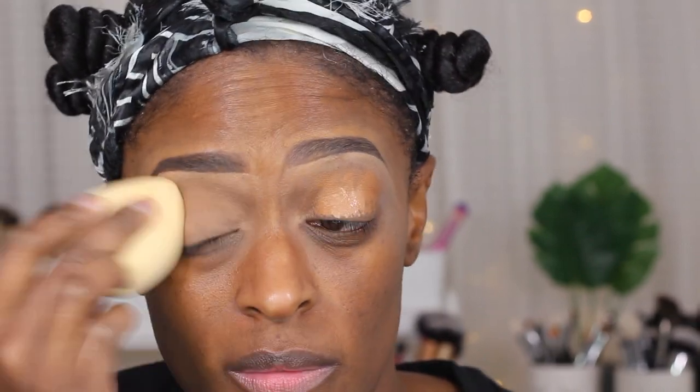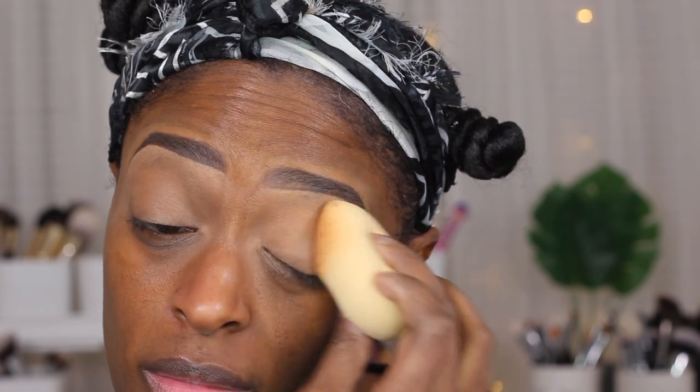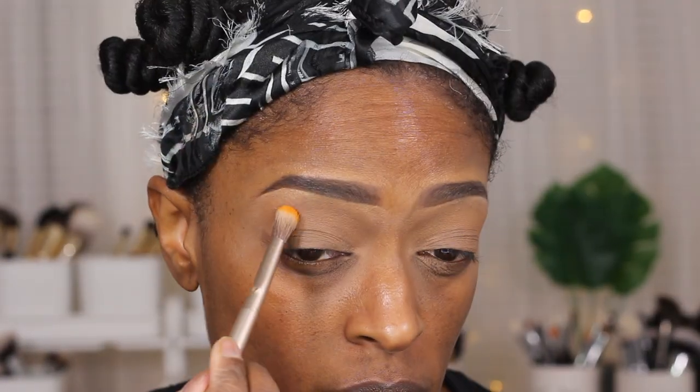So as you can tell by the intro, I'm back with another video that I recorded back in December. This is actually the look from my Bantu knot-out video that I already posted a few months ago. I'm going in and priming my eyelids with some concealer — this is the Maybelline Age Rewind and one of the NYX HD concealers. All the products I use will be down in the description box.